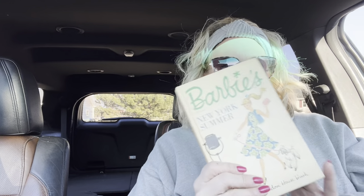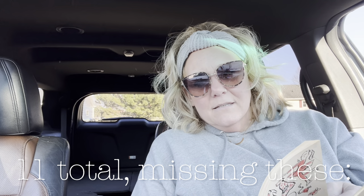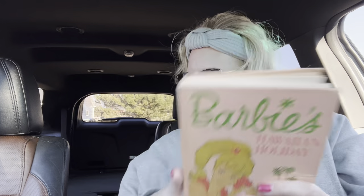Barbie's New York Summer. I wonder if this is the whole series — I'll have to look up how many were actually in it. Love those little pictures. Barbie's Hawaiian Holiday — oh, there's something in the back of this one. It gives a translation list: 'What's Your Name in Hawaiian?' Let's see if my name is in here — Nikki or Nicole. My name is not in here, but it gives a translation for girls' and boys' names. So those are kind of fun.